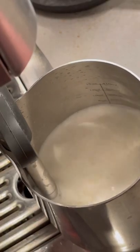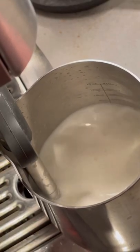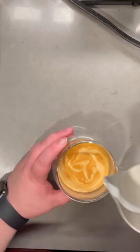Now it's time to froth some milk. I'm not a master at this, but for the first step, I put my tip in just a little bit to create like a ripping paper sound, then submerge it a little bit further to get a vortex.